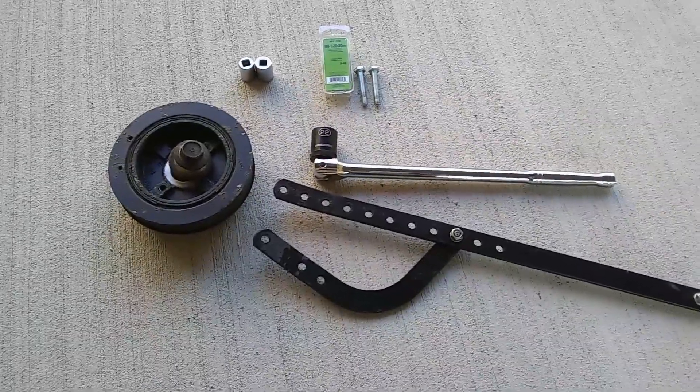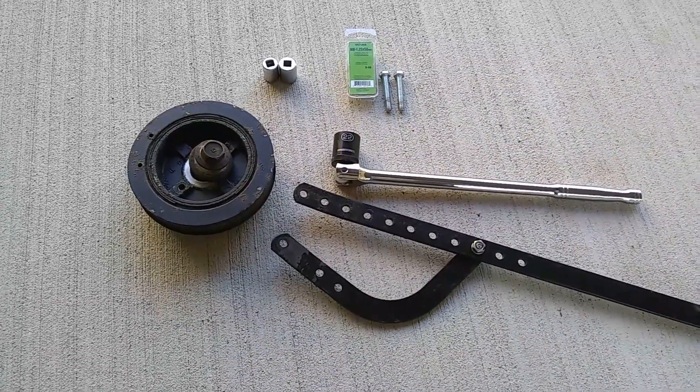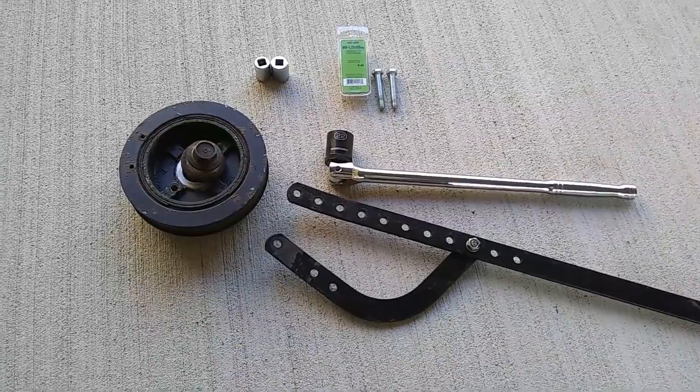I want to show you a tool that helped me take off the crankshaft pulley out of a 2002 Camry V6 engine.